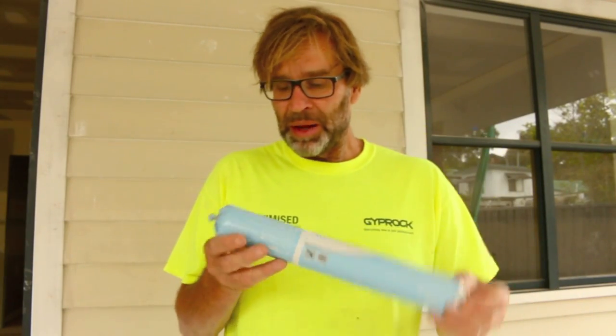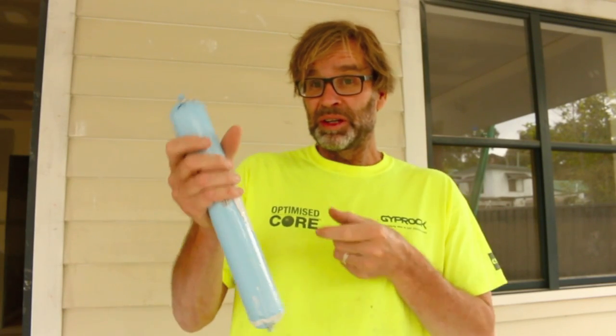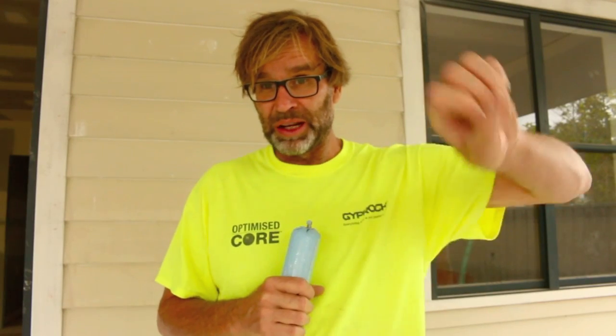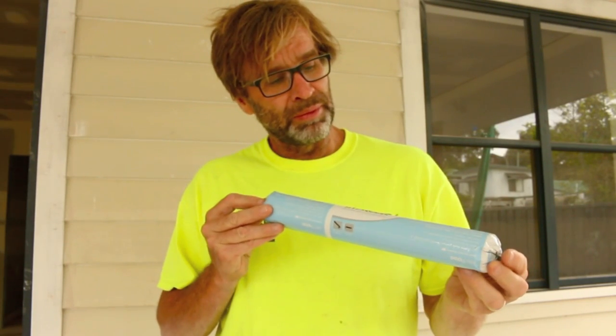It's a distinctive blue in colour so you can't mistake it, and it comes in tubes so you can use it in a barrel gun, or you can get it in a tub and just put in a paint scraper or a spatula and apply it to your stud work. It's a great product, highly recommended. As I always say, do it once, but do it right.